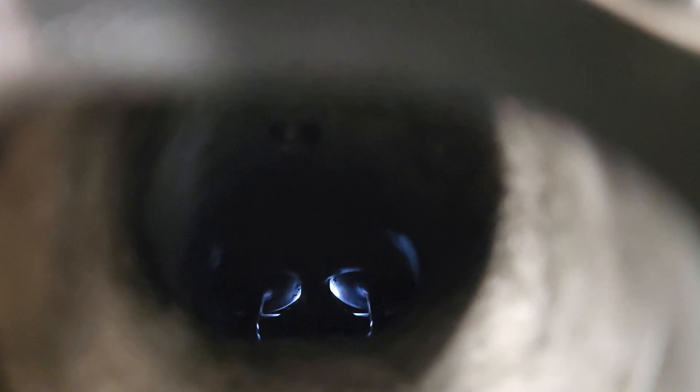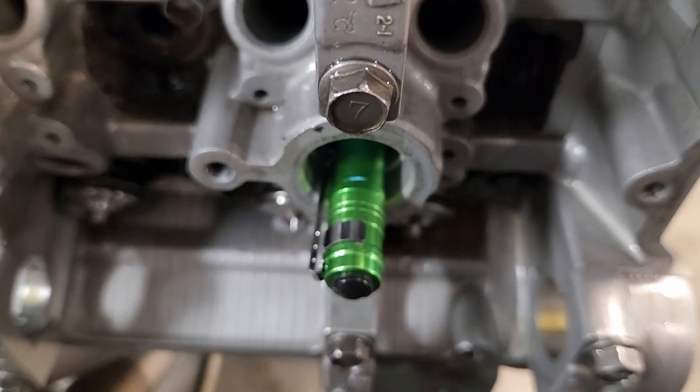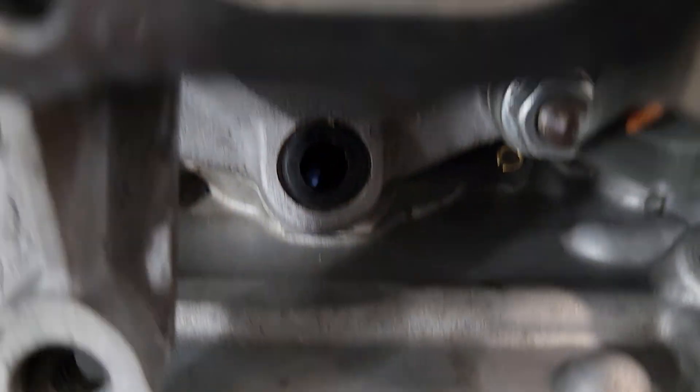There you go, guys. So that should really illustrate these bent valves. I just stuck a little cheap pen light in the spark plug hole. And you should be able to see a gap in there that you could put a pencil through almost. And it's the same story with number three and number five.